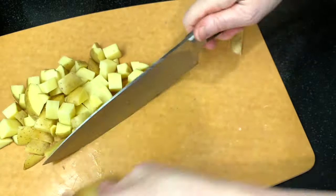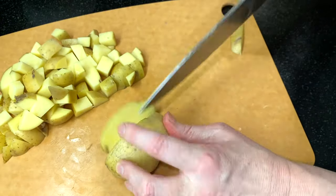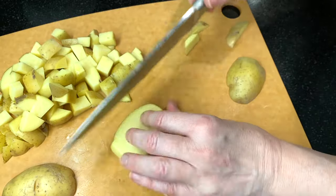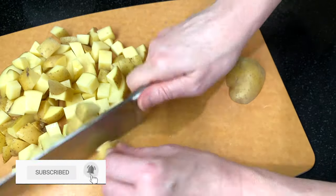While the first batch is in the microwave, continue dicing the rest of the potatoes. If this is your first time at our channel, we show you how to make delicious dishes you can proudly share with everyone you love. Go ahead and subscribe to get notified when we post new recipes.